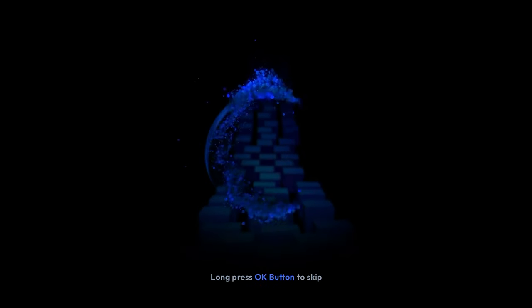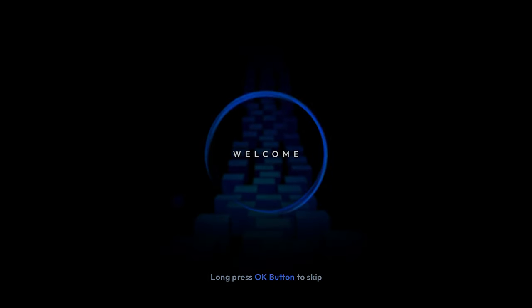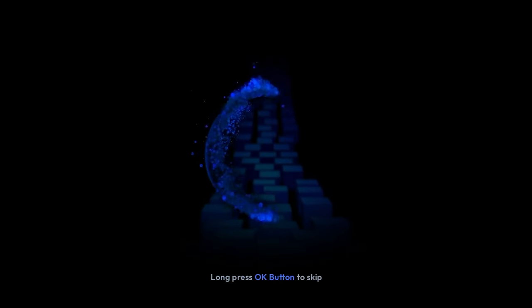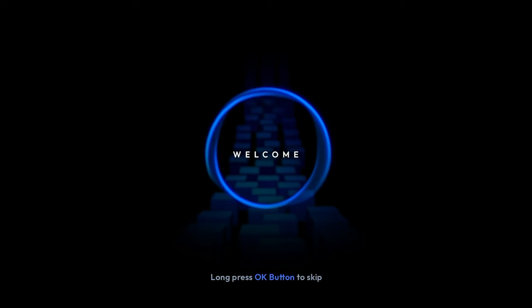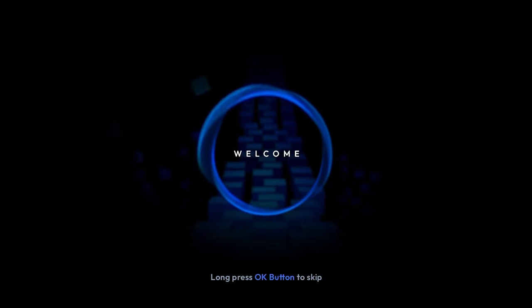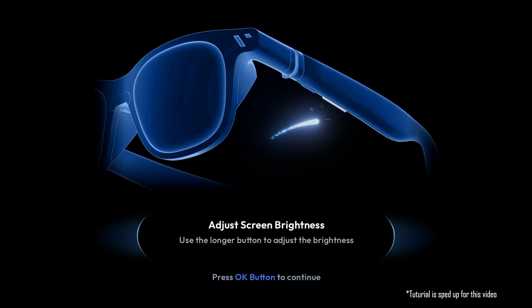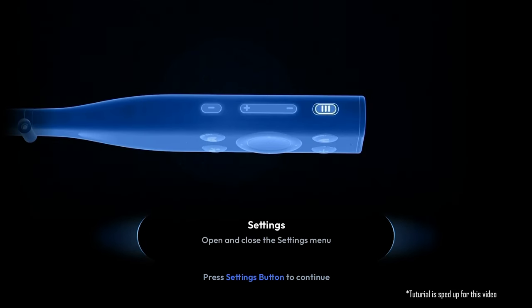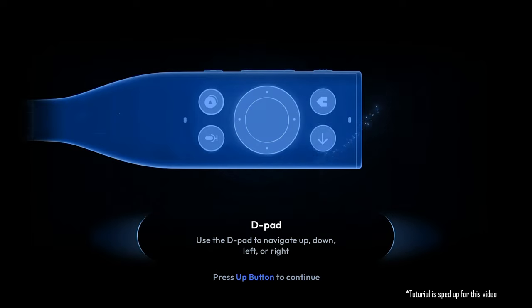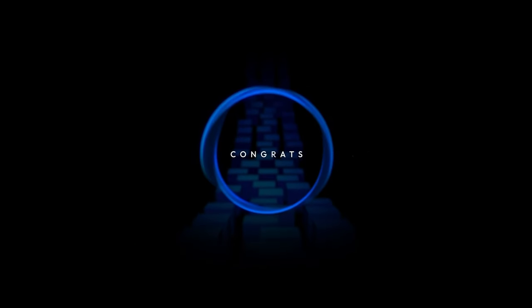When starting up the Neckband for the first time, you will be presented with an introductory video that walks you through some of the key features of the Neckband. Let's watch that video together. Welcome to Vichur One Next Generation XR glasses. In this tutorial, we'll show you how to use Vichur One to its full potential. Well done, you've completed the tutorial. Finish setting up and you'll be ready to get started.